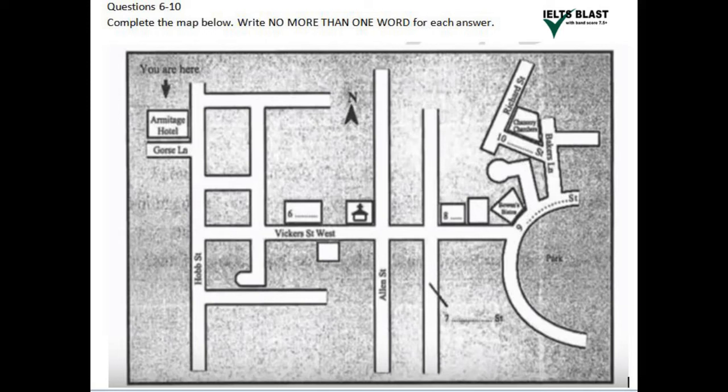Step out the front entrance of the hotel, and you're on Hob Street. Head south on Hob Street towards Gorse Lane, and take the second on the left onto Vickers Street West. Go all the way down the hill, past the Mexican Cafe on your left, the Rebel Hostel on your right, and the big church on the corner of Allen Street.